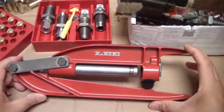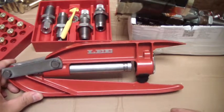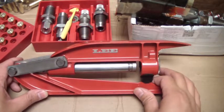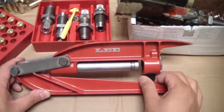PatJackJW coming to you. I have the Lee hand press. This is a portable reloading press that does not require it to be mounted to a table. That is the beauty of this thing.